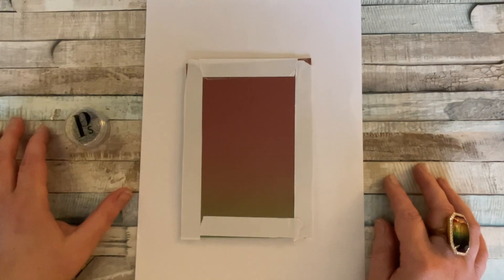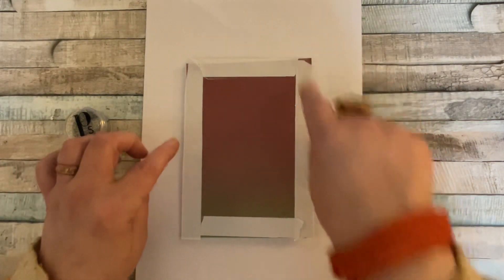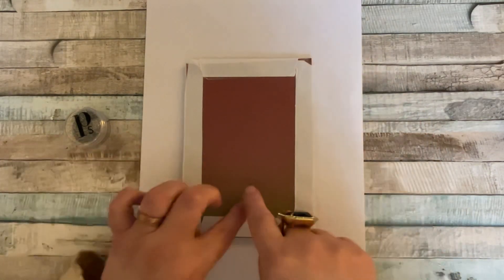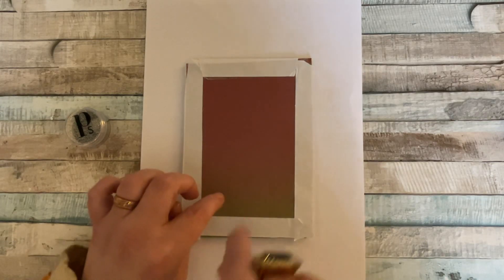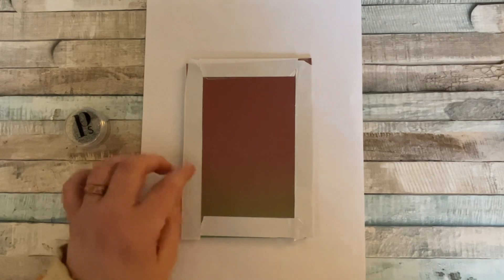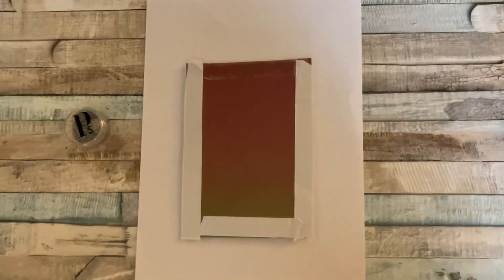If you don't send Valentine's cards, that's fine — you can send it to a special person. It doesn't have to be a lover; it can be your best friend, a special member of the family, anyone you like. So here we go. I've already put some double-sided tape around the edge. This is a five by seven card — I will add the measurements in the description below the video.